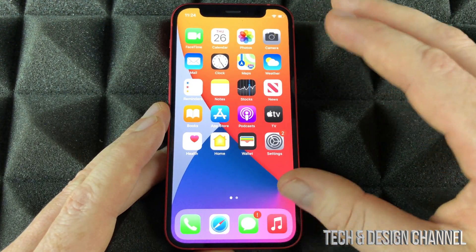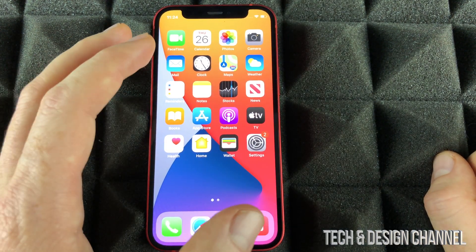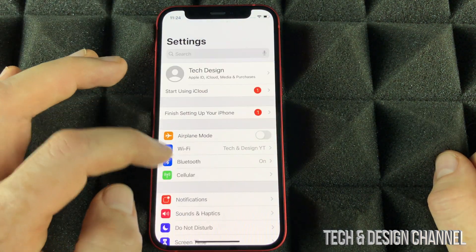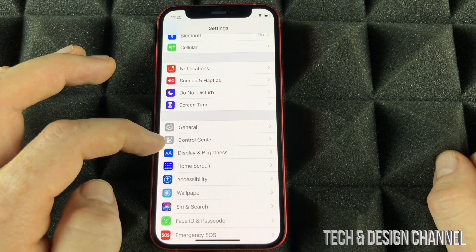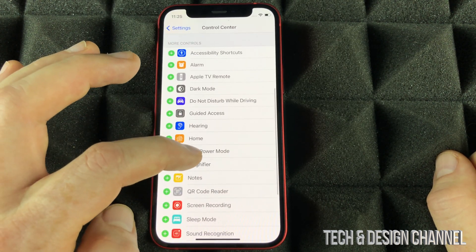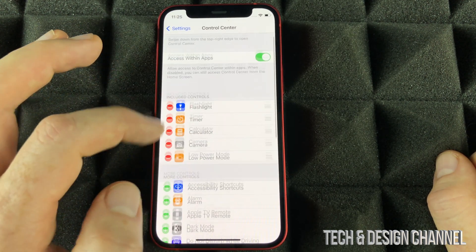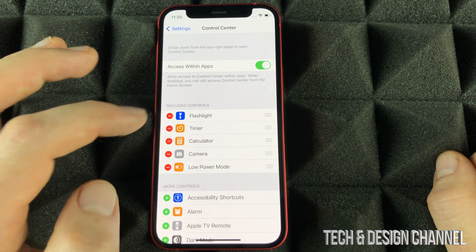Almost everything I showed you can be done from within your Settings. Now I'm going to show you one of the most important things you should set up on your new phone. Go into Settings, scroll down until you see Control Center, and go into it. From here, I want you to add Low Power Mode — just click the add button and it will be added. Anything you don't want there, you can take it out.